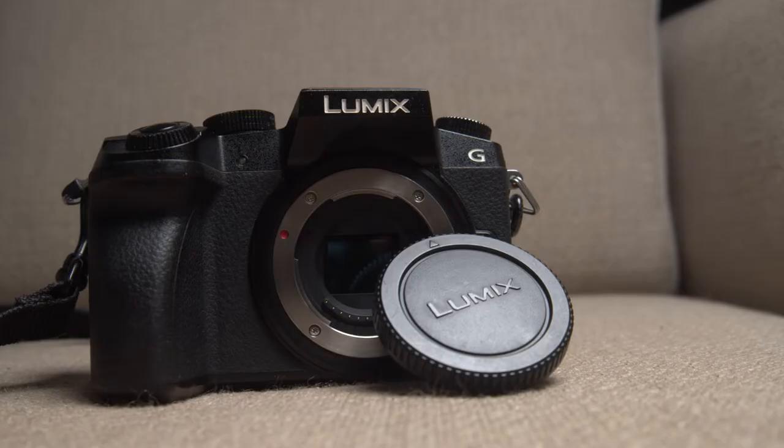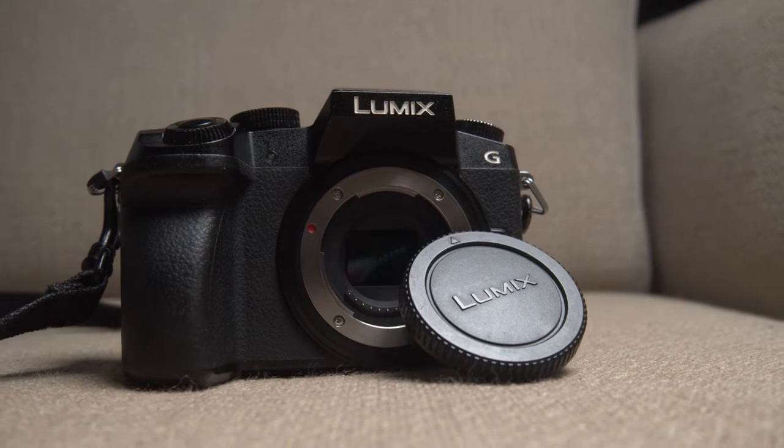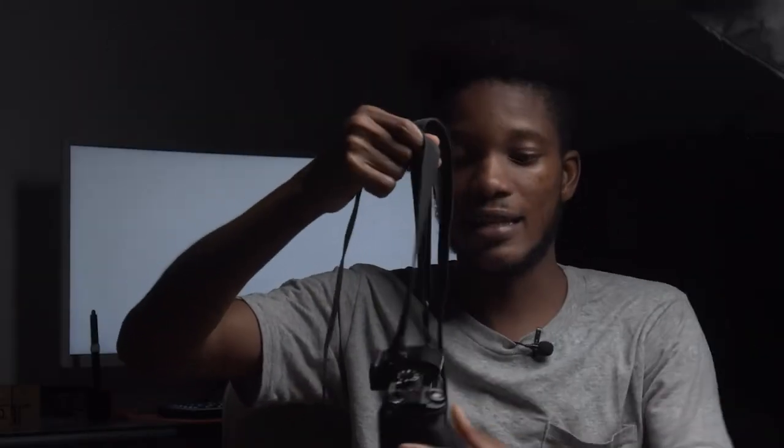Hey, what's up guys. This is supposed to be more like a quarantine session, and this is probably my first time ever being on camera. I just want to review what I would call my new camera — I've been using it for a couple of months now as one of my go-to cameras for fashion photography. That's the Panasonic Lumix G7. It's a very tiny camera — look at how tiny it is.